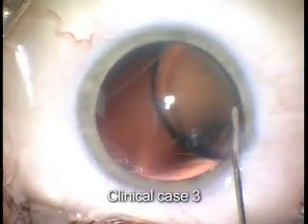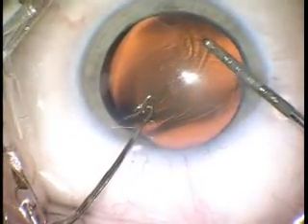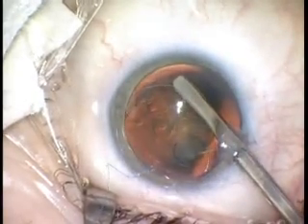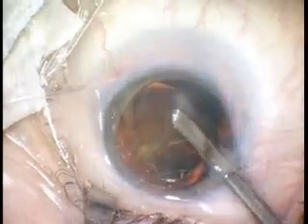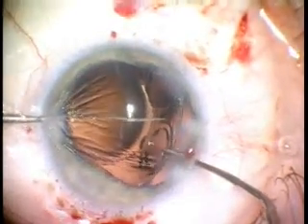In this patient, the lens was so loose that it had to be stabilized with the hook during the capsulorrhexis. The ring was implanted into the capsular bag prior to performing phaco, stabilizing the lens for emulsification. After removal of the crystalline lens material, the intraocular lens is implanted.